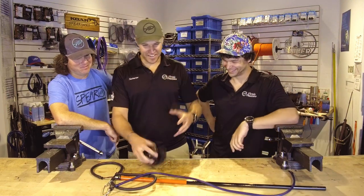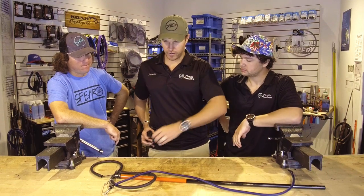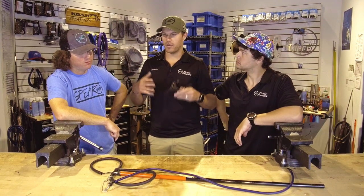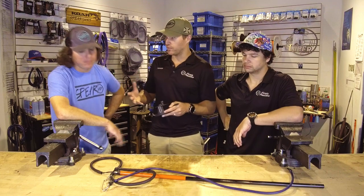So now that we are rigged up, we've got this on our belt, making sure that our line is going forward and everything is hooked up. Ryan, what am I looking for when I'm on the bottom and actually trying to use this — maybe before I even shoot a fish? What am I looking for?